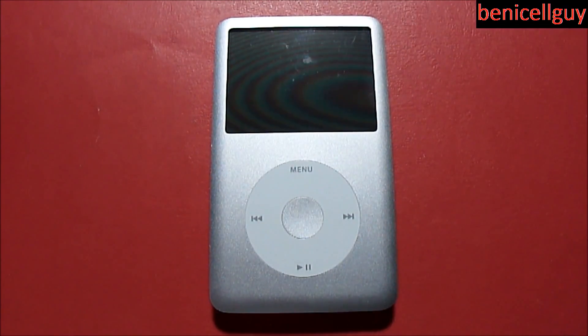Anyway guys, this was a review of the iPod classic 80 gigabyte model. There wasn't really much to say about this device — it feels great, it holds a lot of storage, and that's its main purpose.